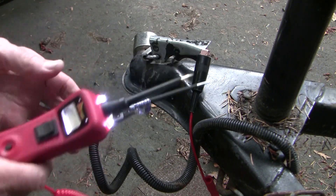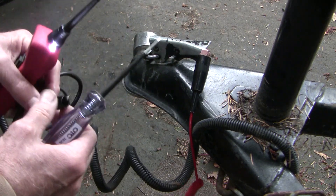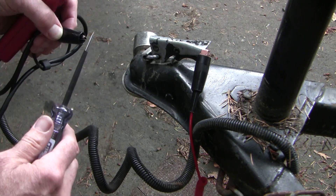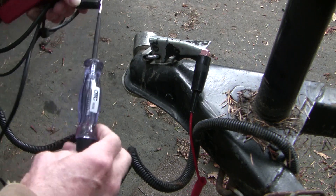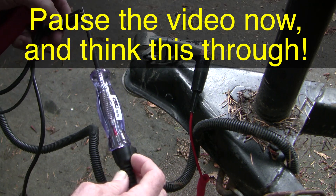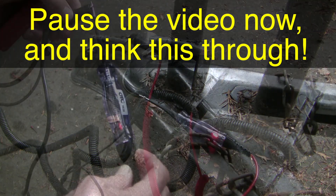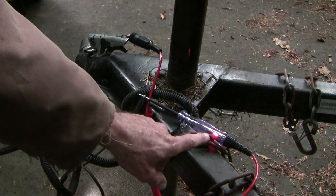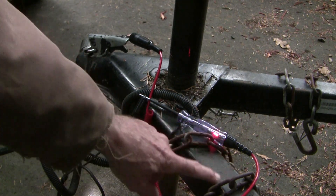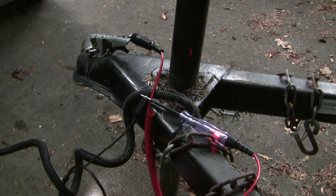How can we make that a little clearer? Let's use a test light. I'm just going to test the ground here on the chassis to ground on the battery. The left signal light is flashing and the test light is providing a short circuit to ground. But remember the test light has a certain amount of resistance as well, so things won't necessarily go back to normal with the test light in line.